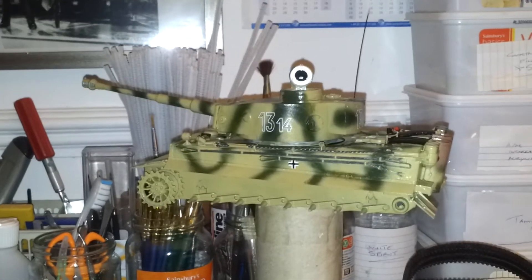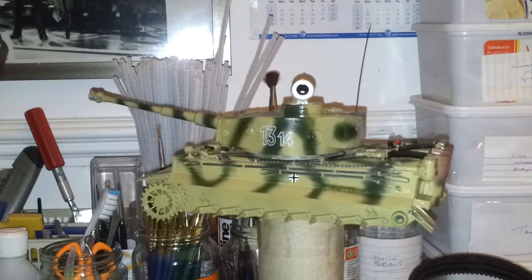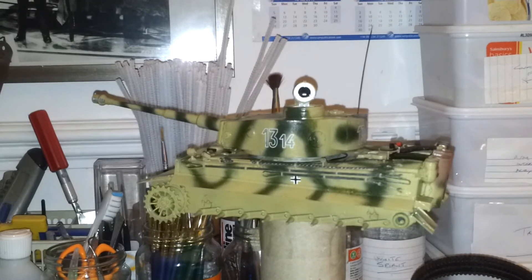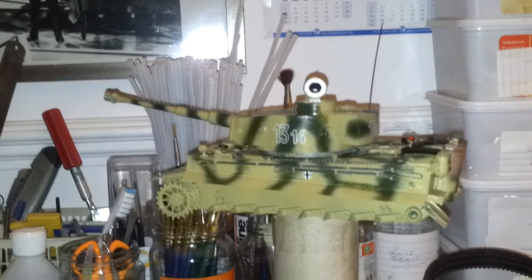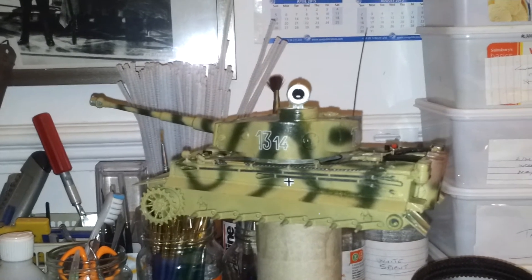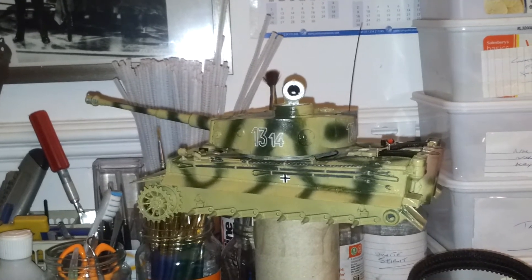Anyway, I also want to say to all the latest guys who have revealed their Tigers — like Clem Day of Outback Models, and also Felix, and also Louis Mazterazio — sorry if I got that wrong Louis, I apologise. All your Tigers look fantastic guys.